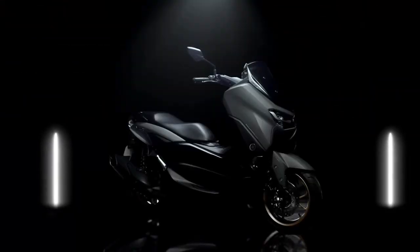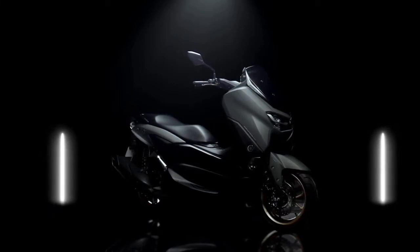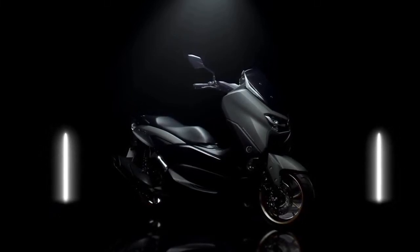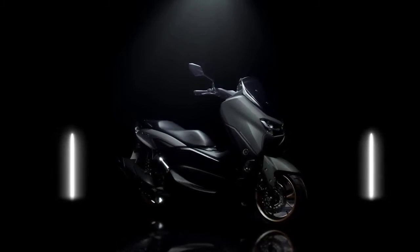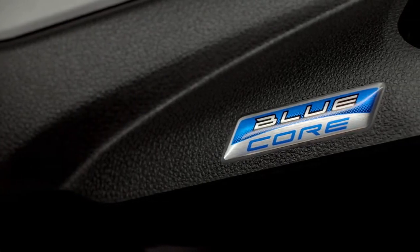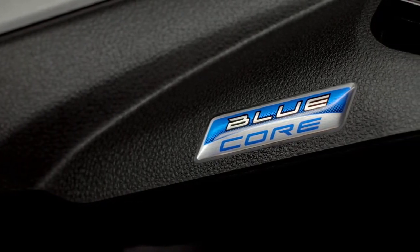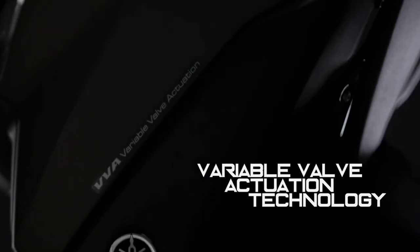The new NMAX was designed with a concept of prestige and confidence, in which its style is made simple but elegant, providing comfort and reliability through a sense of riding superiority. A liquid-cooled, four-stroke SOHC, 155cc, single-cylinder, four-valve fuel-injected engine with CVT and VVA — the bore and stroke delivers excellent power and torque characteristics.